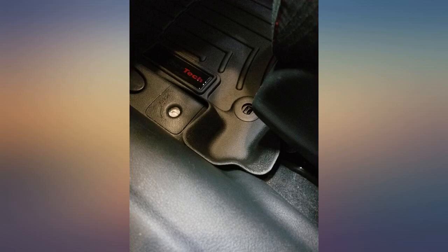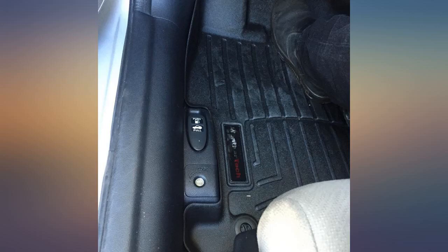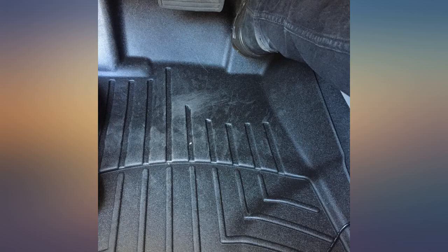The OEM mats are subpar — they don't cover the entire area and they move around. I would highly recommend these to anyone, and the seller's customer service is top-notch. Thank you for making my purchase hassle-free.